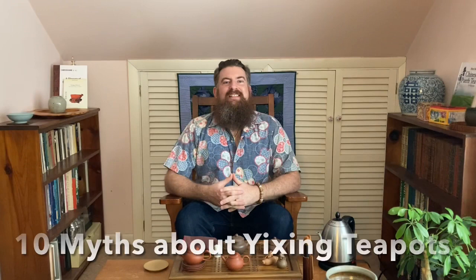Greetings, my fellow lovers of Chinese tea and Yixing teapots. This is Mike from The Wandering Tea House. Today we have a fun video for you — we're going to tackle 10 myths about Yixing Zisha teapots.